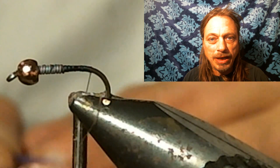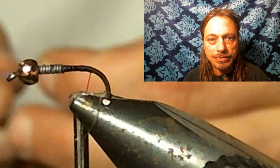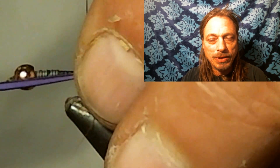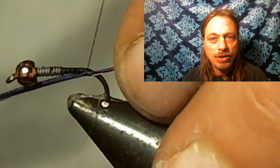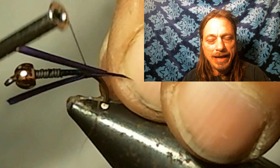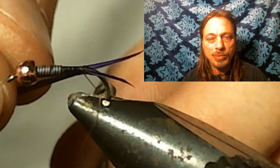Now here's the change we made. You can use the original, but these are goose biots — we are using purple. Your standard beadhead Prince Nymph would use brown, so if you want to use brown it's tied the exact same way. We use the purple ones because we fish a lot of very heavily fished water, and making this little change — adding purple instead of brown — adds a different element so the fish didn't see this fly. This sometimes makes a difference, and we've had a lot of luck with the purple.